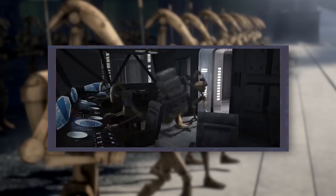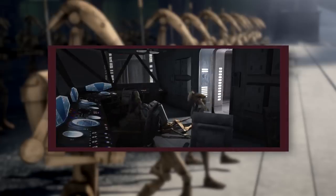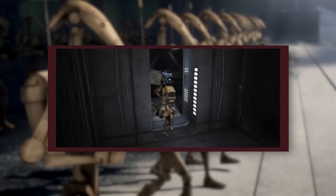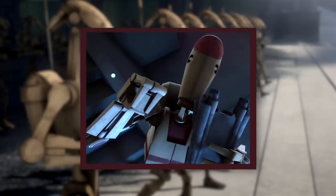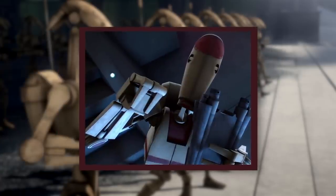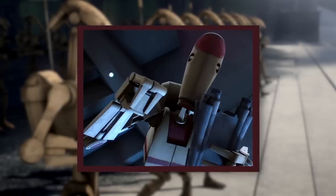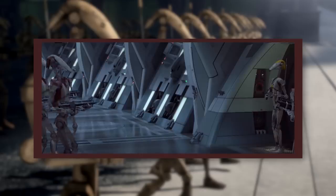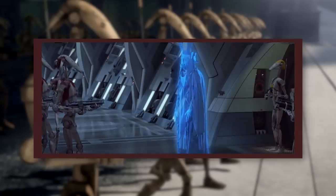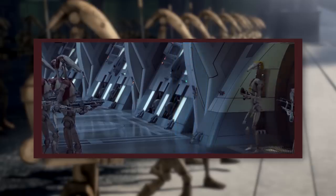OOM Security Battle Droids featured distinctive red markings on their torsos and heads, and were tasked with patrolling the interiors of Separatist installations. Of the OOM models, these droids were the closest to the standard B-1s, except their programming was slightly more specialized and they were slightly more independent. They were most commonly seen aboard warships, as their specialized programming made them more useful as guards than regular B-1s. Like pilot droids, OOM security droids didn't feature signal booster backpacks, but they were otherwise just as well-equipped as B-1s.